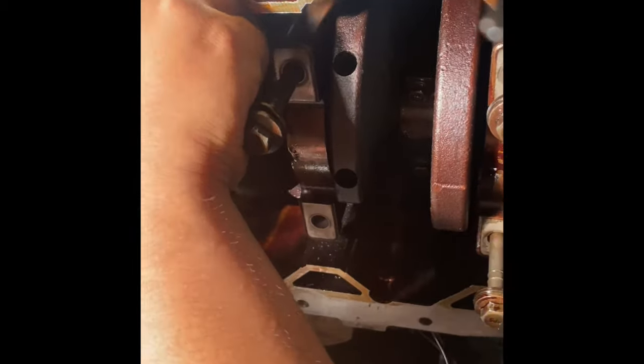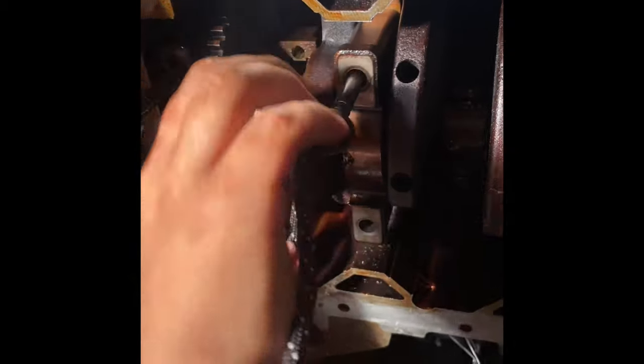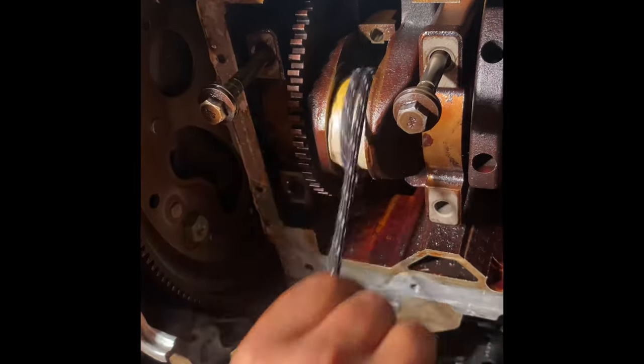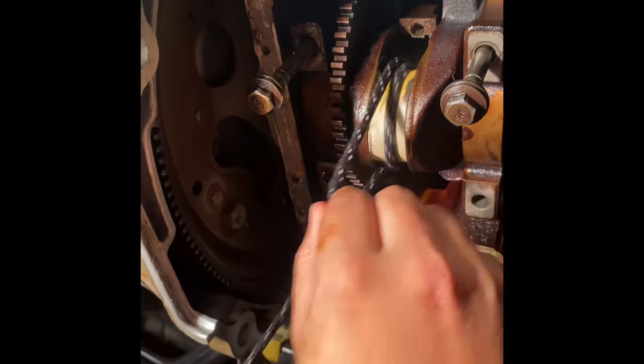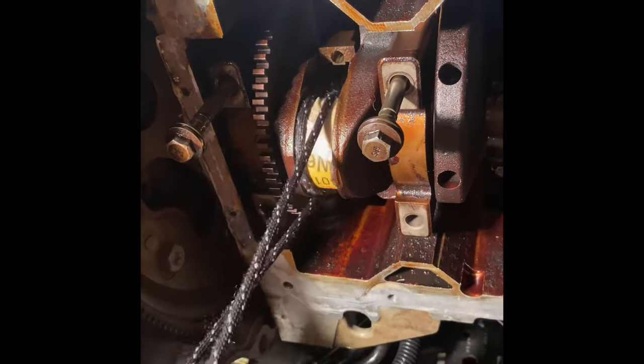Then you want to grab like a shoelace or something to go around it, because you can't get a belt sander on there. So you wrap it around one time, go over it again to create a nice wrap, and then you just spin — pull and spin the sandpaper, just like that. You can apply pressure. Sometimes you gotta work with it — it's the best you're gonna get with the crankshaft still in the car, in the motor. You go at it for a good bit.